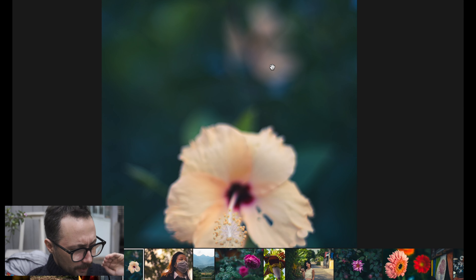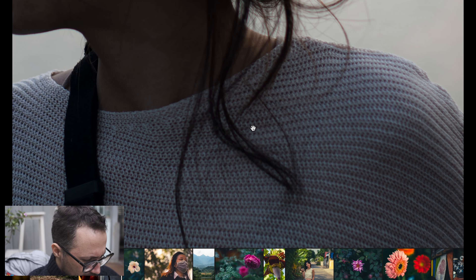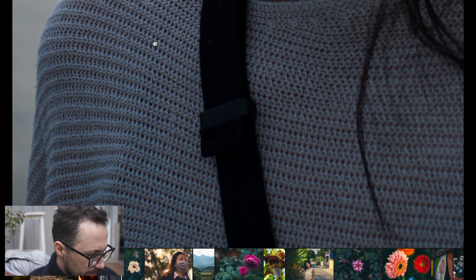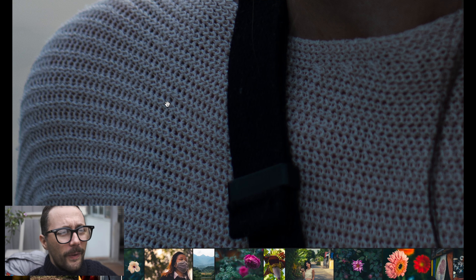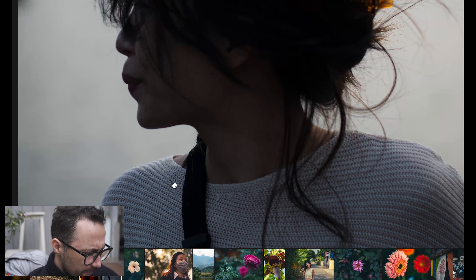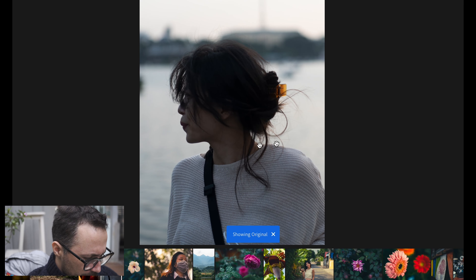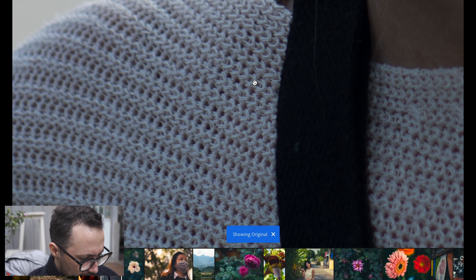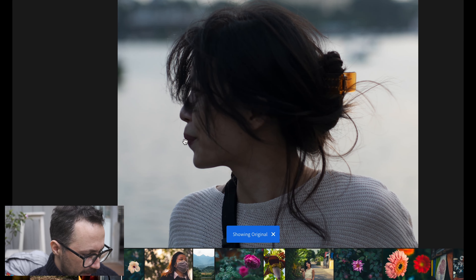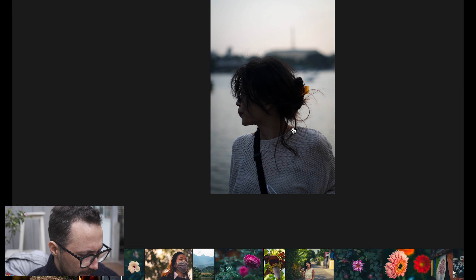Here's another example. This is stopped down, I believe around f/3.5. Just look at the detail I'm getting in her shirt — for a lens that is under $100, very few lenses are going to be able to beat this. Great colors. Not even much processing going on here. The sharpness, the contrast, the blacks are blacks, the whites are whites. Even though I'm getting a sunset reflection on the lake behind, with some processing you can get everything to really pop nicely.